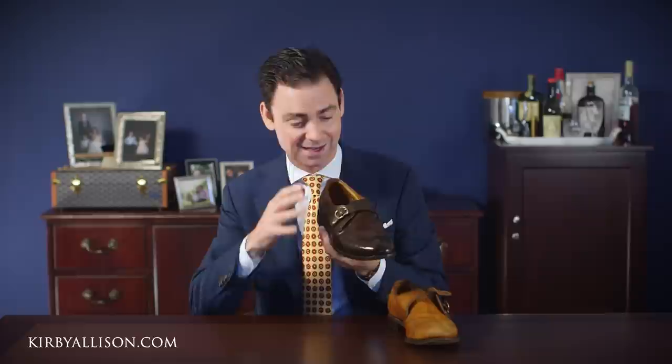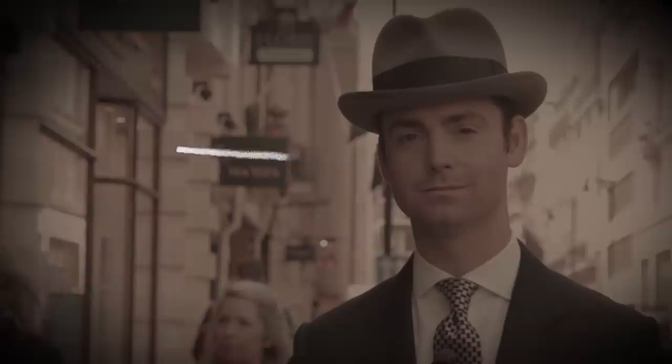Earlier this month, across two live streams, we did a really exciting $50 eBay challenge where we took an absolutely terrible pair of $50 Allen Edmonds bought on eBay, stripped them, did a complete re-dye and patina job, and polished them up. This is the before and this is the after — just a little bit of leather dye and some Saphir shoe polish. Look at what we were able to transform this shoe into. In today's video we're compiling and condensing all that footage together so you can see exactly how we transformed these shoes.